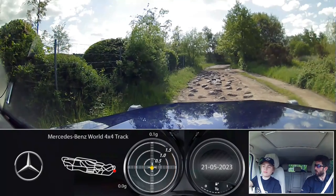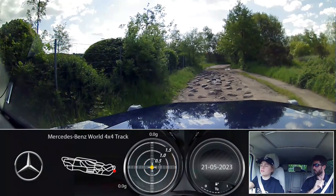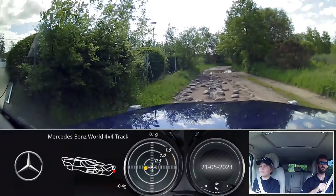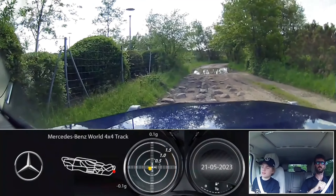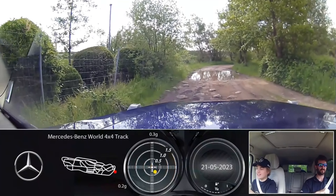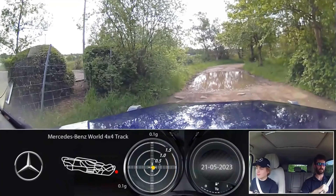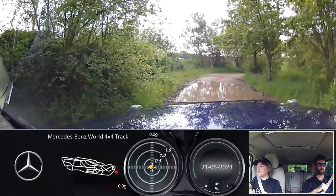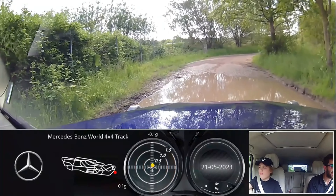So you know how low range works and everything? Whenever you're ready - no gas, no brake, just let it roll through here. Keep rolling through. As we go around to the right you're going to see there's a bit of water.